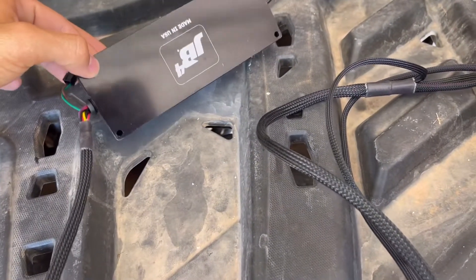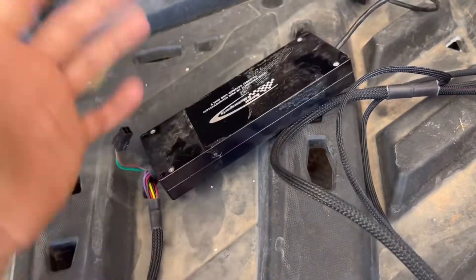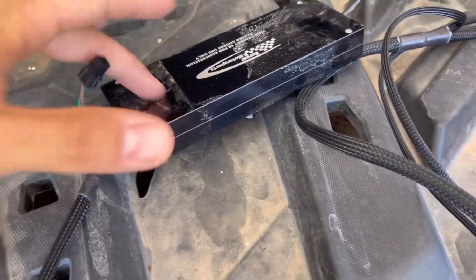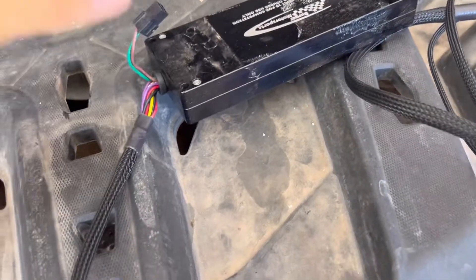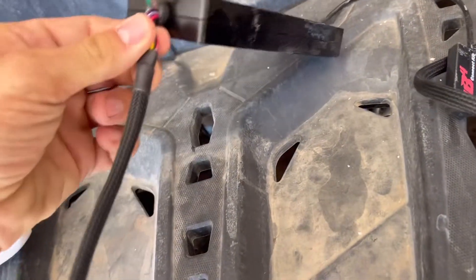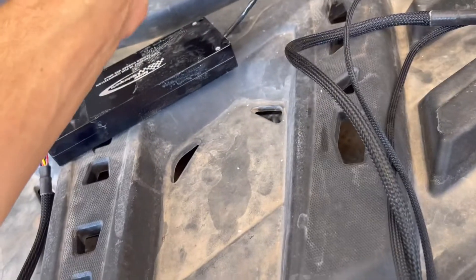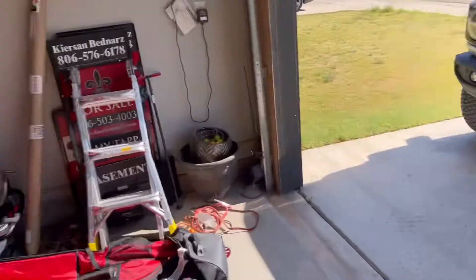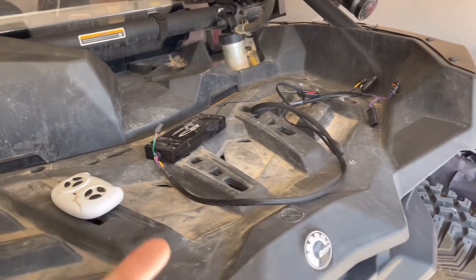The guy told me that he thinks it's a wiring issue in this thing. So instead of just arguing with them and trying to get another one sent my way — which I'm going to do — I went ahead and ordered another one, just this unit. And I have the wireless connection deal right here. I'm going to take it out and put it on the next one — I'll just sell the JB4. If the new one does the same thing, then there's something going on. But if the new one works, then this one's definitely defective and I'll have to return that for my money.